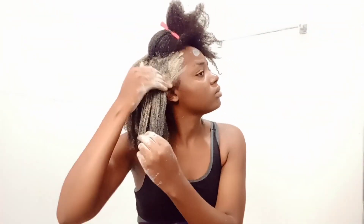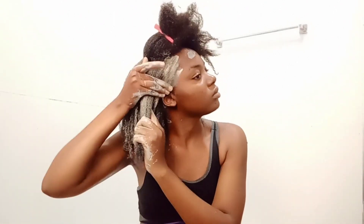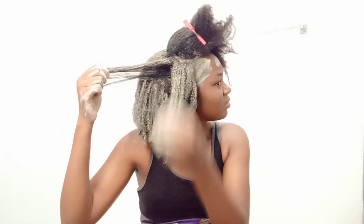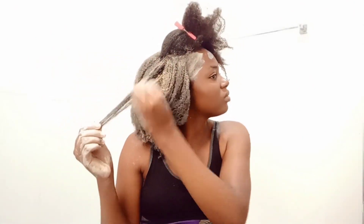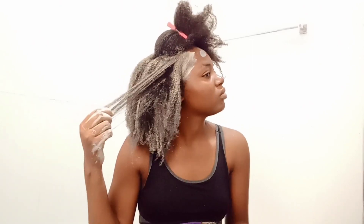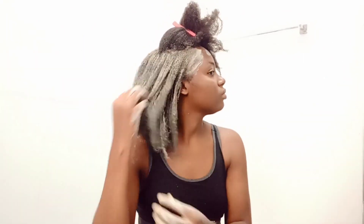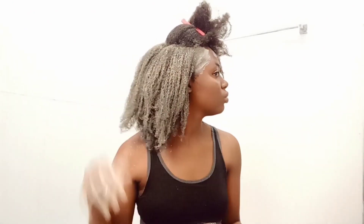My hair, if you can tell, has become thicker than it was and actually even longer than in my previous videos. It has become really thick and long, and because of that it's becoming a little more hectic to deal with. There's a reason why I avoid doing DIYs very much — if I decide to do one, I have to spare a whole day, and these days I don't seem to have a whole day to spare.